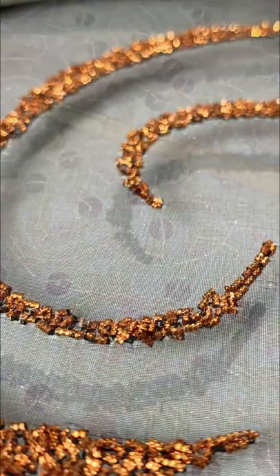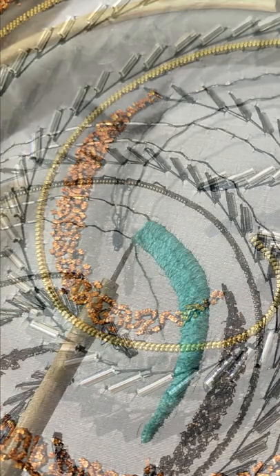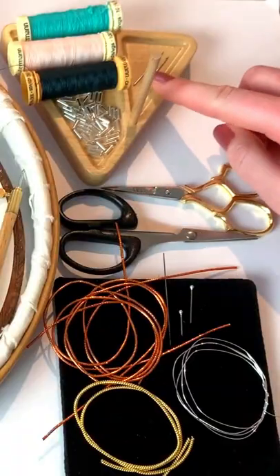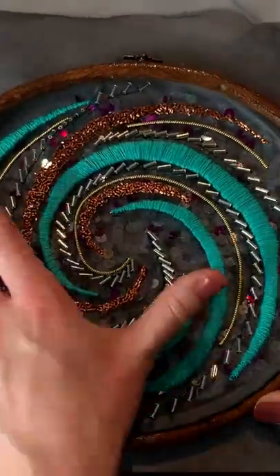On purchase of all classes together, the second and final classes will be automatically sent to you when they're released over the next two weeks on Fridays. So grab your copy of the online classes and mini kit, which includes a presentation frame, from the London Embroidery School website exclusively.